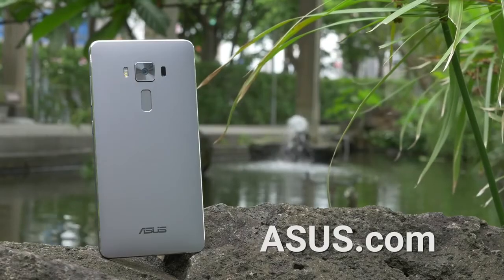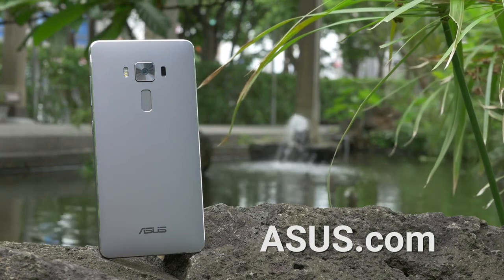There's a lot more to the Zenfone 3 Deluxe. Visit asus.com to find out more.